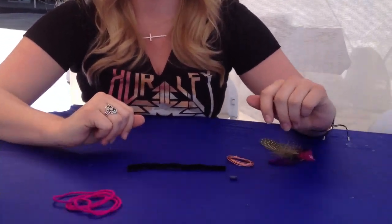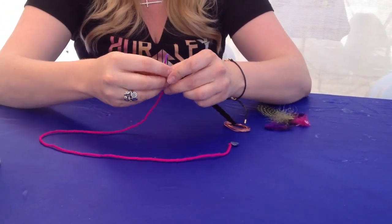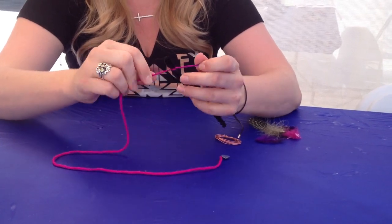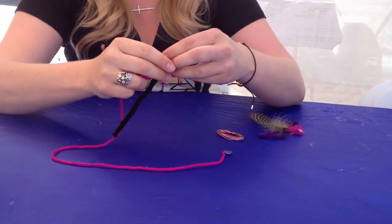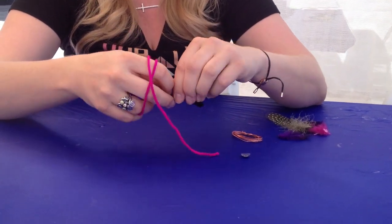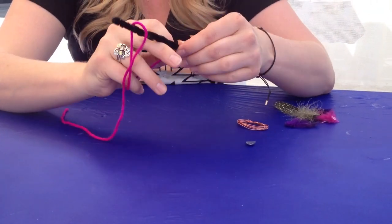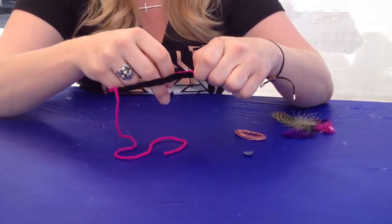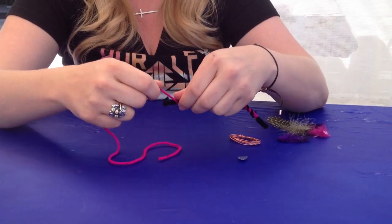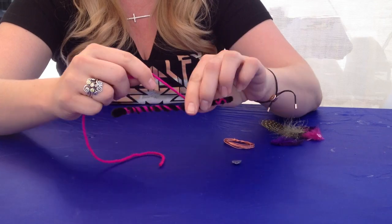Now that you have the pipe cleaner twisted, if you have a piece of string, you're going to tie a knot up at the top, just like this. Then simply you're going to wrap the string around the body of the dragonfly. Any kind of pattern you want to do — you can make a spiral, you can criss-cross it, or you can color the entire thing with the string. I'm going to do a little criss-cross kind of pattern today.